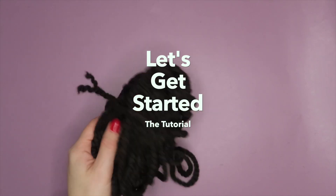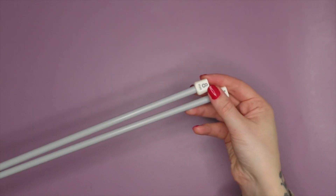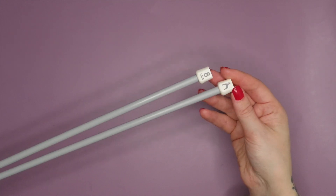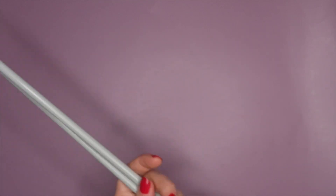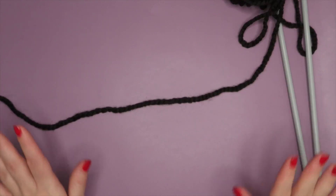To get started you are going to need some yarn — I just have this scrap yarn here from Paintbox in chunky wool. You are also going to need a pair of needles; I've got these size eight millimeter Pony needles, they're plastic ones, and they're really easy to knit with, so I'd recommend these for beginners.